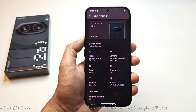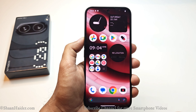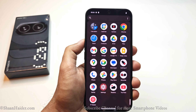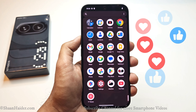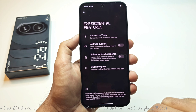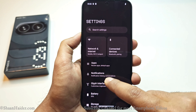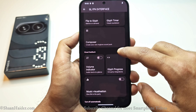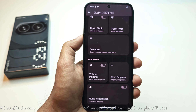Talking about the software, the Nothing Phone 2a runs Android 14 with Nothing OS 2.5.1. It comes with a unique theme offering lots of customization options and a very unique user experience very close to stock Android, with minimal bloatware — aside from Google apps, you only get the Nothing Recorder, Nothing X, Camera, and Weather applications. In settings there are plenty of options to improve productivity, including experimental features, a dedicated game mode, and gesture controls. The most interesting part, like other Nothing smartphones, is the Glyph Interface — you can use it as a Glyph timer with visual countdown, volume indication, third-party integration, music visualization, and you can even compose your own ringtone in sync with the Glyph lights.